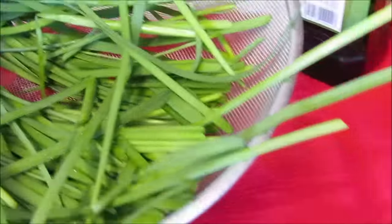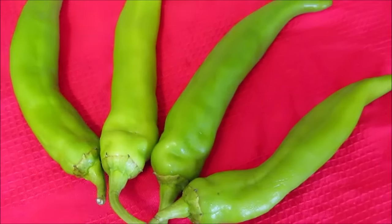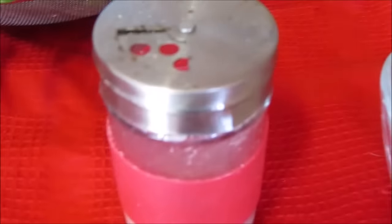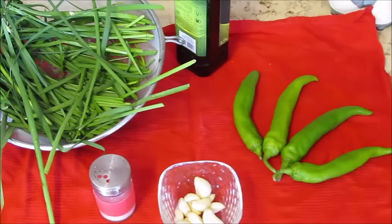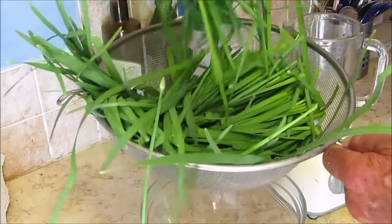After washing and drying all the leaves, we'll add all this substance: garlic, hot pepper, oil, and salt. We can add all sorts of spices as far as our imagination goes, but it can change the beautiful color.